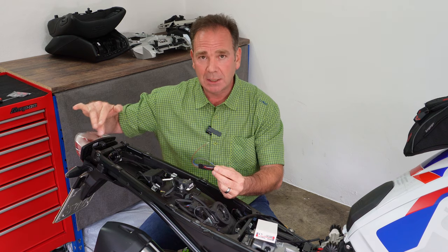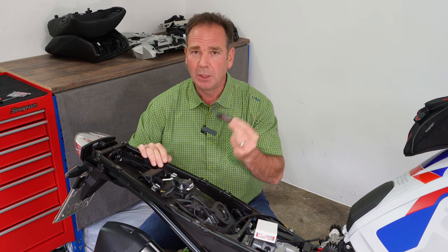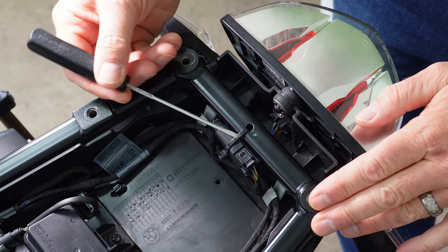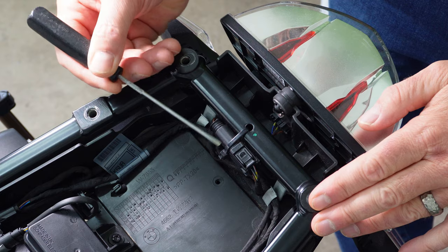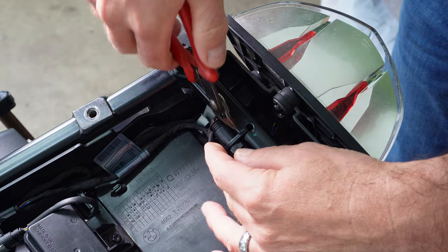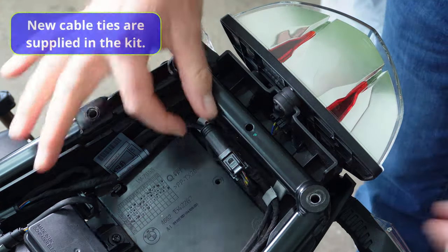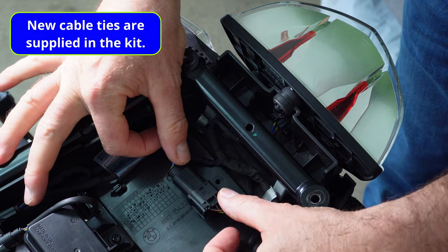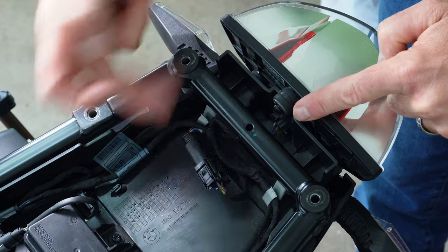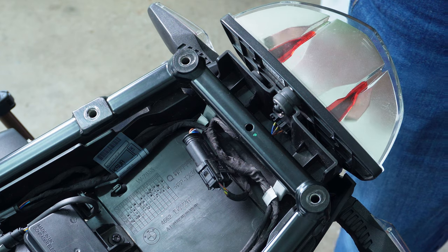We've got a cable tie to cut and we need to take the socket that goes from the wiring loom into the tail light out so we can install this. Cut and remove the cable tie holding the socket onto the rear subframe, then move the socket out of the way. Next, we need to remove the socket from the wiring harness that goes into the tail unit.